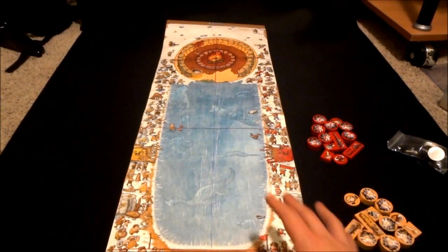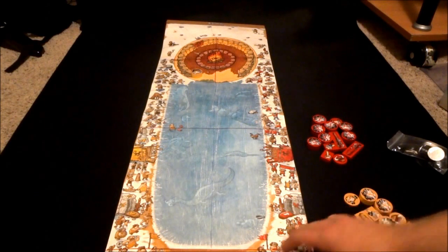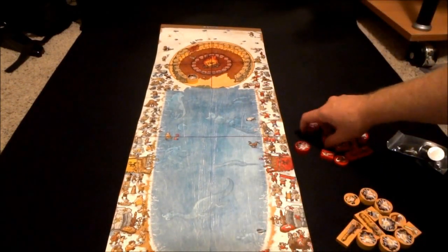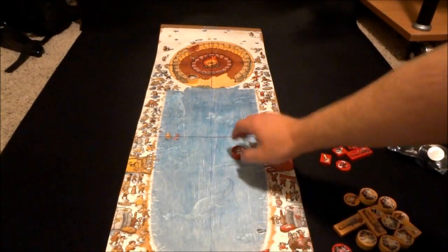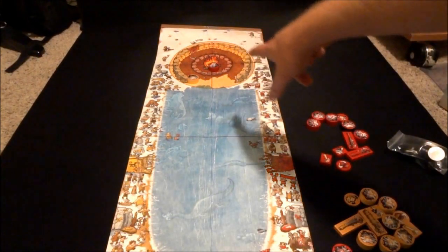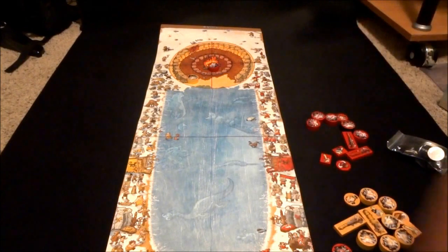It'll take a couple of flicks your first time to gauge how far things are going to go, but it seems to work really well. The object, like Timothy said, is to flick all of these one at a time. So if you've got a red player and a yellow player, you flick these down and whoever has the most or even just one closest to the center in the fire is going to score points.